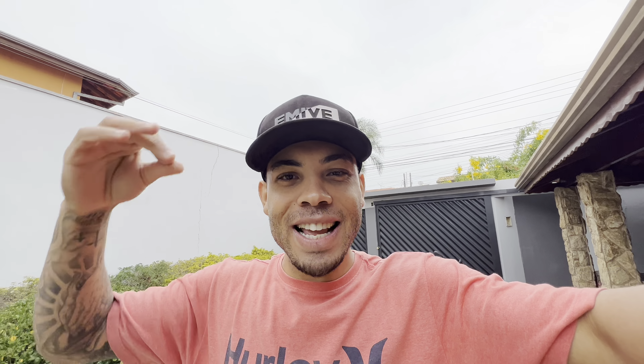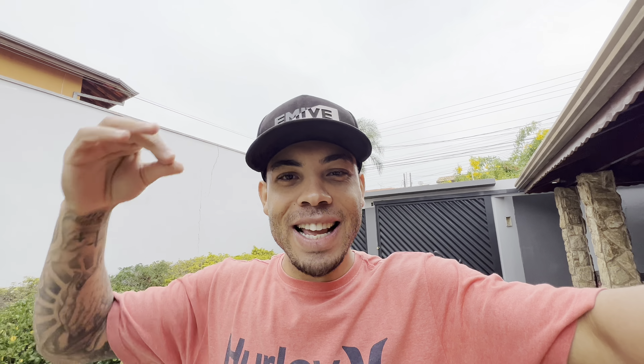Now let's talk about the exhaust. You know I like loud exhausts — really loud. You saw at the beginning of the video this exhaust is already loud. In the other video I tested it. It's high, I did throttle cuts — listen to the cut.